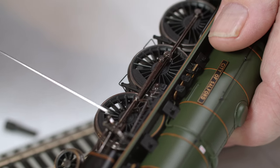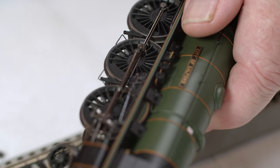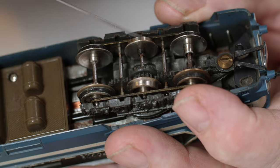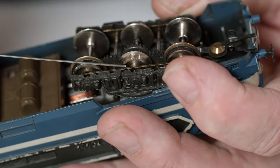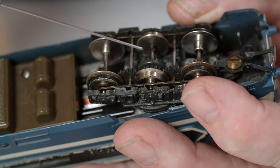With locomotives, a little bit more care must be taken in their lubrication because they have a lot of moving parts. Down the bottom, all your push rods and valve guides and everything need to be lubricated as well, but don't put too much oil on them because dust will stick onto them and unfortunately does wick a lot of oil away from the moving parts.